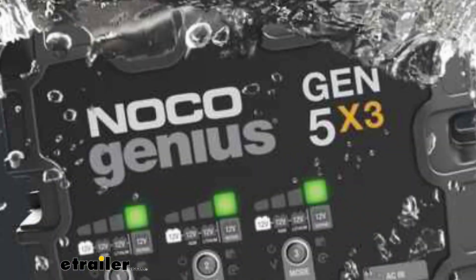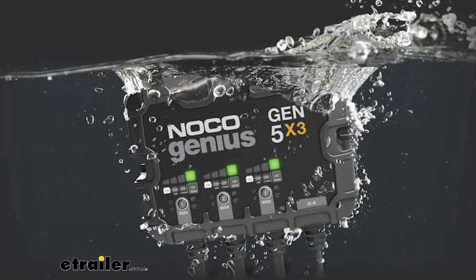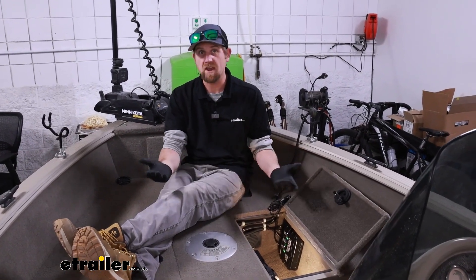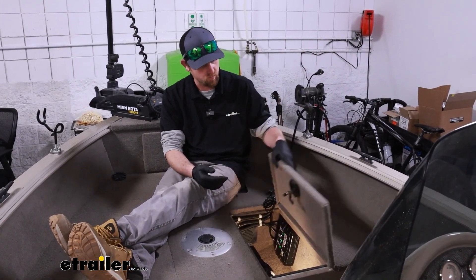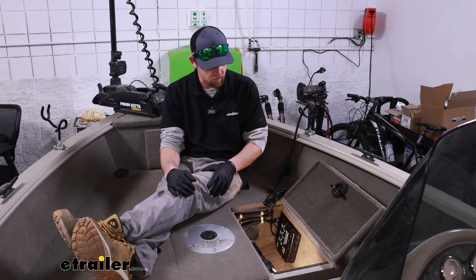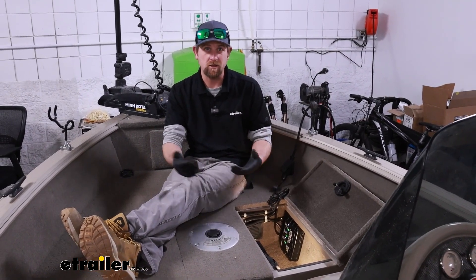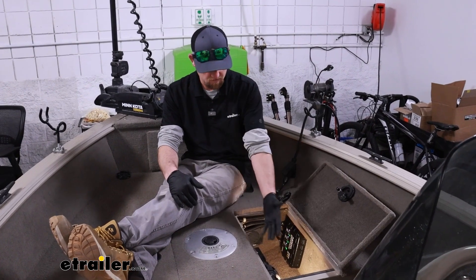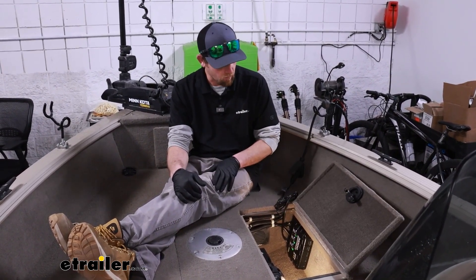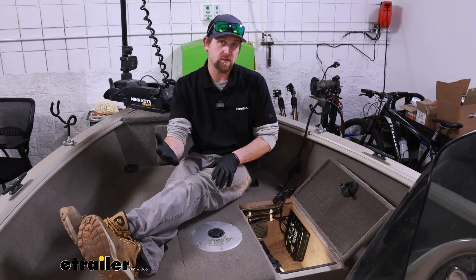The charger is essentially waterproof — they say you can fully submerge it and it's not going to get hurt. If you get a little water on it, a little moisture, I've been out in the rain plenty of times, this thing gets wet with a little moisture seeping through, and I've never had an issue with it at all. Chances are you're probably going to have this set up in a compartment out of the way anyway.